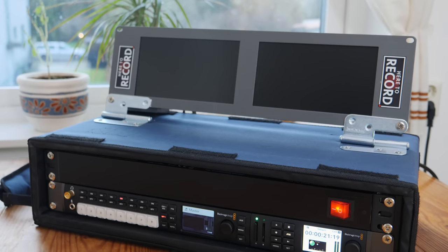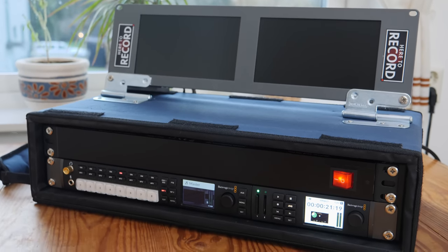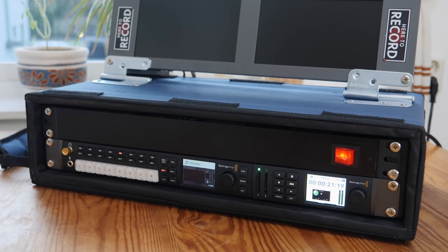Hey everybody, I am John Barker and welcome back to another episode of Here to Record Show and Tell. In this episode we're going to take a look at my brand new ATEM TV Studio on a Flight Case build. You'll find links to anything that I mention in the video description and you'll also find a link to my kit on kit.com.